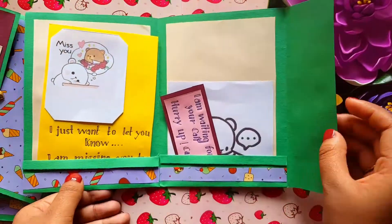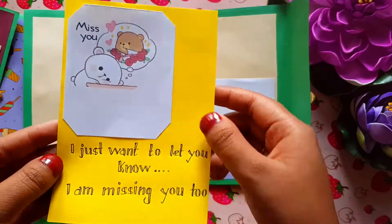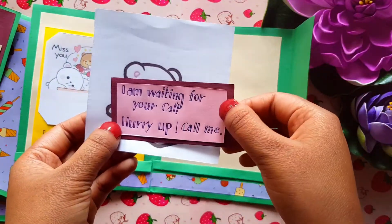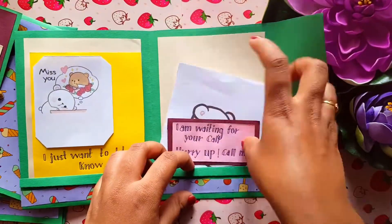The next card is 'Open When You Miss Me' and inside the first one says 'I just want to let you know that I'm missing you too,' with a photo showing that you are very sad and lost in the thoughts of your partner. The other one says 'I'm waiting for your call, hurry up, call me,' and the photo shows you eagerly waiting for your partner to call you.